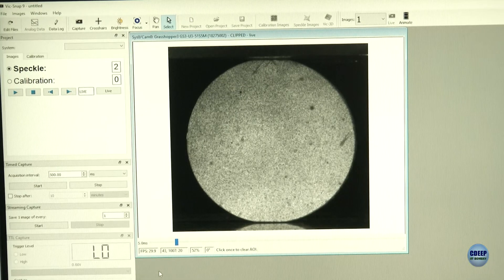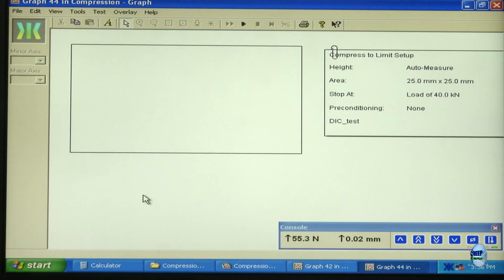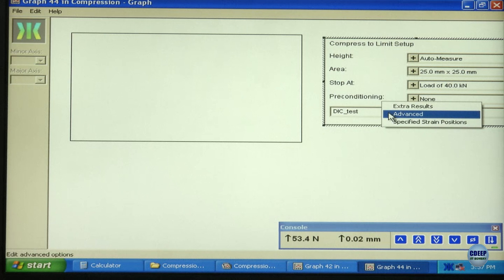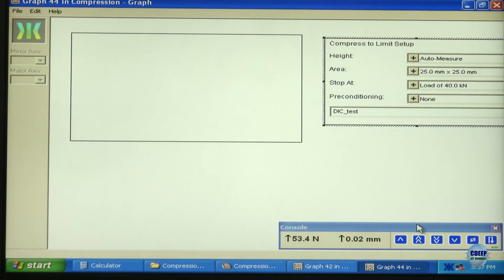Now let's move on to the UTM machine and see the operation. Here we are seeing the software used for operating the UTM machine. I have set the speed to 0.5 mm per minute, and now we are zeroing the load and extension values before starting.